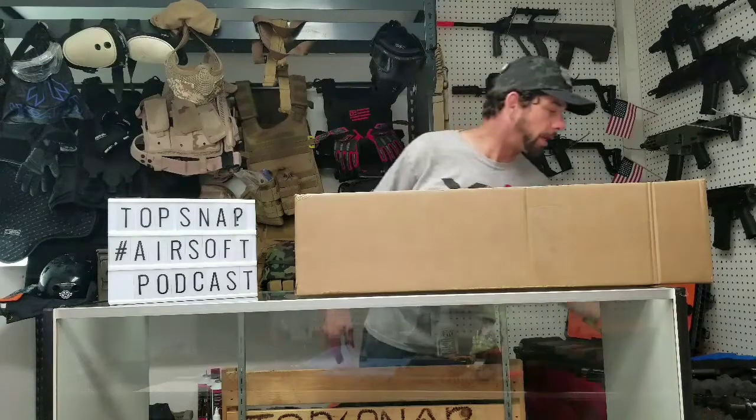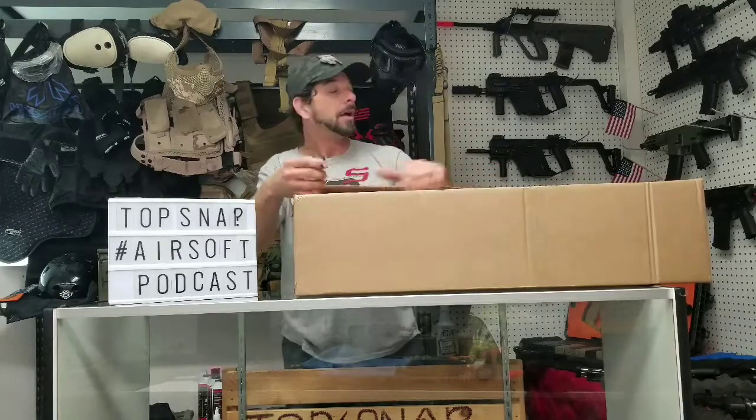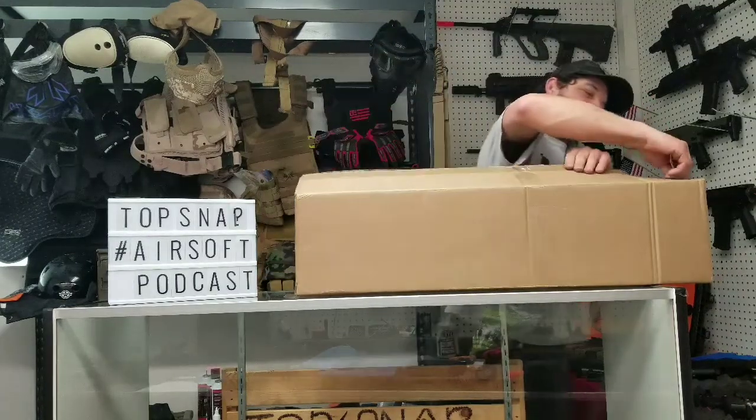I want to keep this really quick and to the point. I'm opening this thing up for the very first time. Pretty stoked on it. Marcella called it — Saaz called it too. I have an Airsoft buddy I call Saaz. He thinks it's $100.